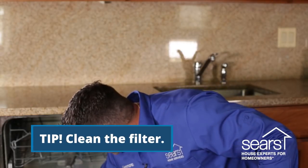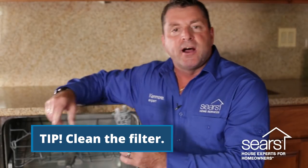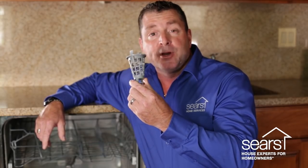Most dishwashers have a removable filter that is designed to collect food and matter that falls off the plates and can't be drained through the wash system. It's recommended that debris be removed from this filter at least once a week, which you can do underneath the sink tap by clearing it.